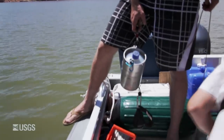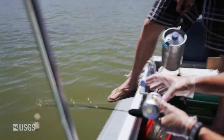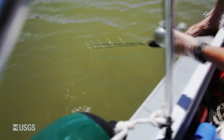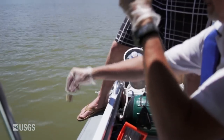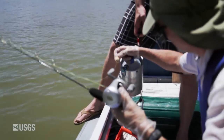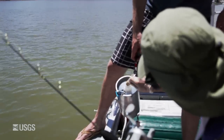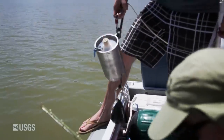The idea is to collect a water quality sample at a specific depth. We lower the bottle to that depth, whether it's two meters or whatever. The bottle has a cork in it, and the cork is attached by fishing line to a fishing pole. When we get to the depth we want, we give a yank on the fishing pole and that pulls the cork out, and the bottle starts to fill.